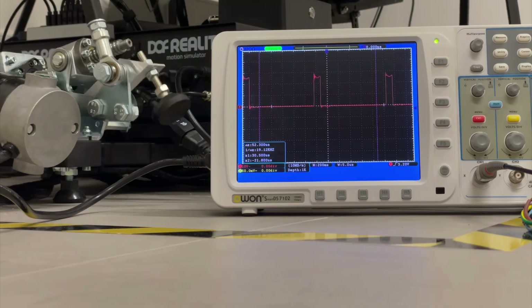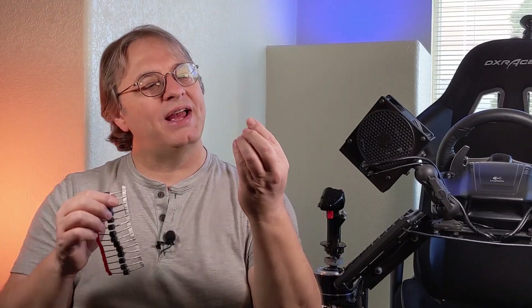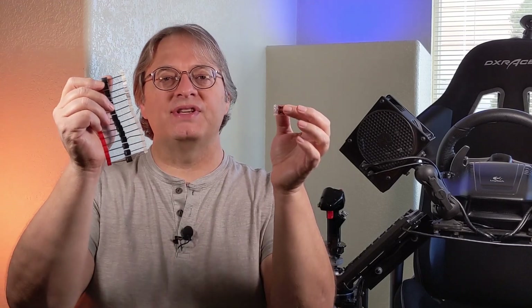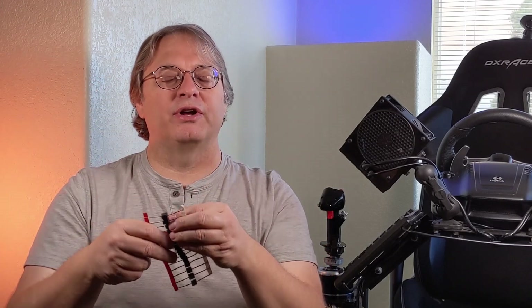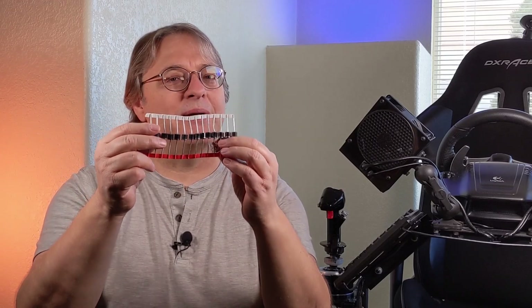The solution is very simple. You only need a few things. First, you need some diodes, and I also got some Wago clamps, which will make the installation that much easier. I'm going to have both of these items listed in the description below if you're interested in ordering them. These diodes are 30 amp 50 volt diodes and they work like a charm.